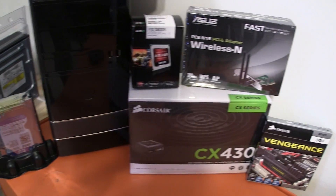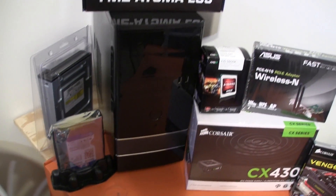What's up guys, my name is Eric and in today's video I'm going over how I built a budget gaming PC.